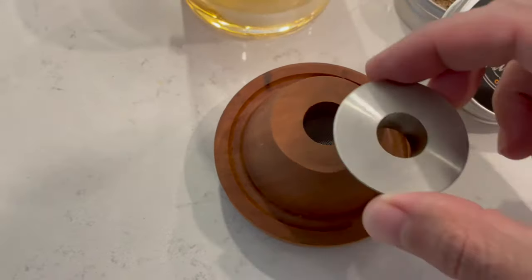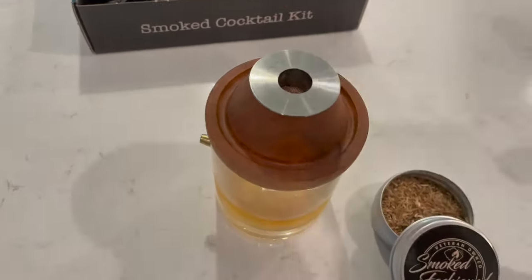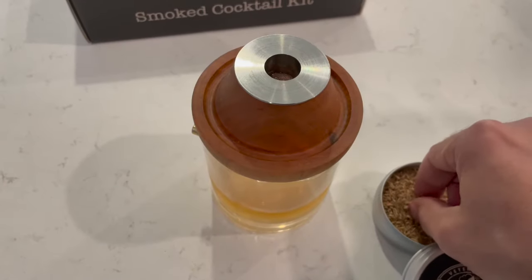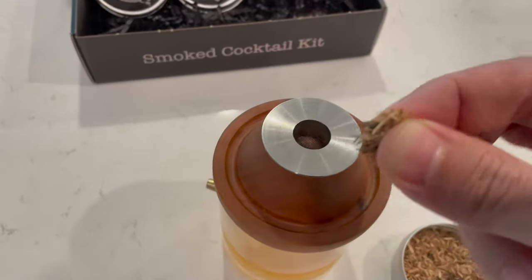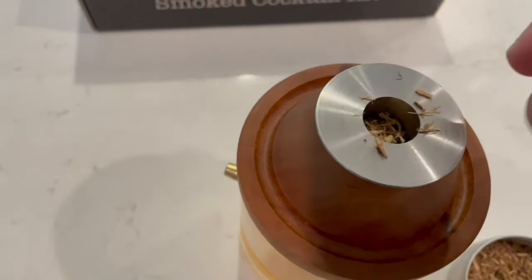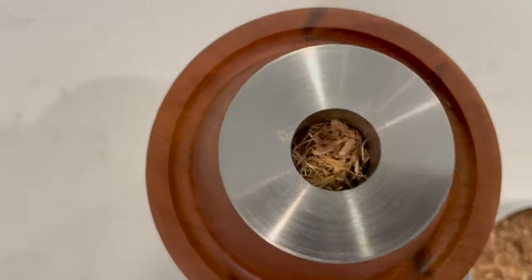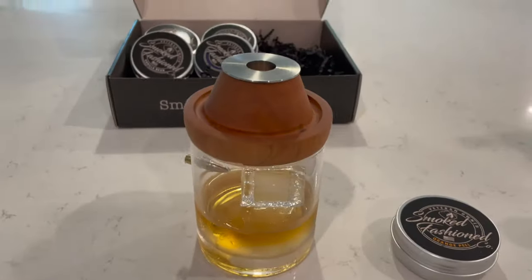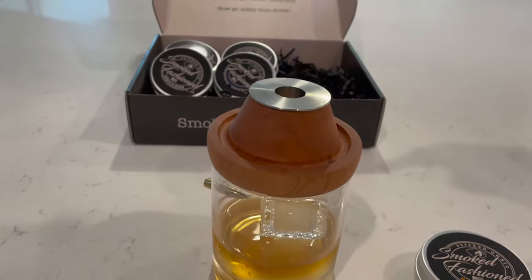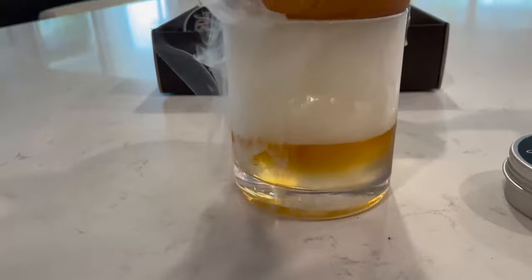Now if you ordered the stainless steel forever insert with this, you're just going to pop that on there unless it was already in. This will protect the cherry wood from burning it directly. You're going to go ahead and place it on your drink of choice and you're going to add a very small amount of wood chips. Remember, less is more — do not want to pack this thing full. Once that's in, take your torch with the appropriate setting on the side and smoke away. As you can see, lots of smoke. That means you did it right.